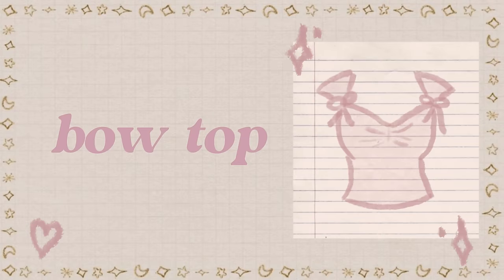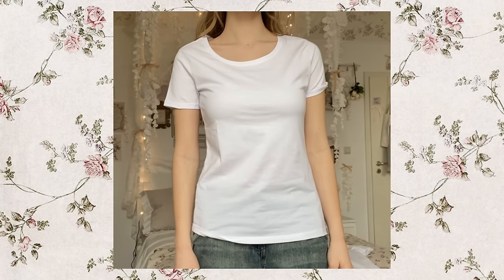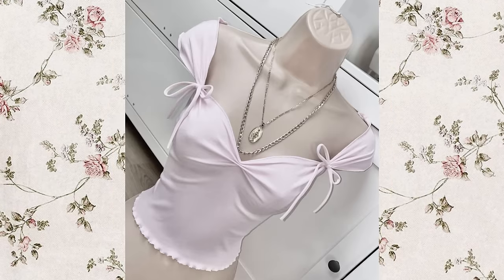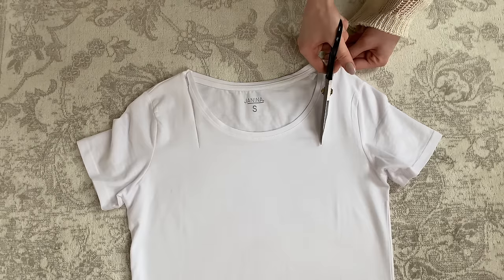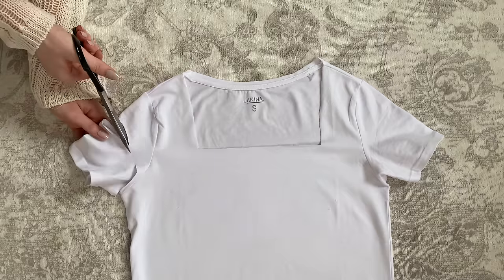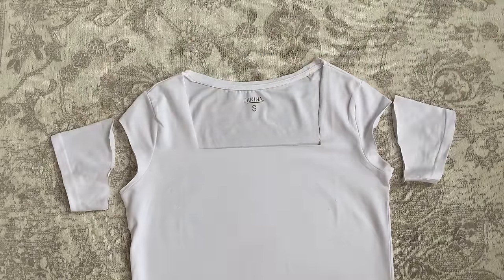A bow top. Next we're leveling up this boring shirt by turning it into one of these tie-tops I found on Pinterest. So get your scissors and turn this round neckline into a square one. Then cut off the arms on both sides like this.